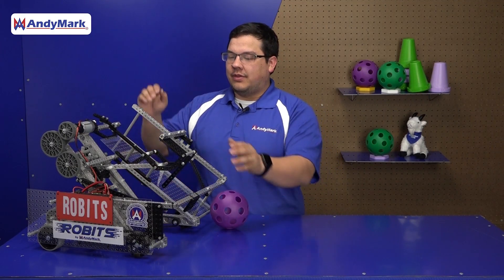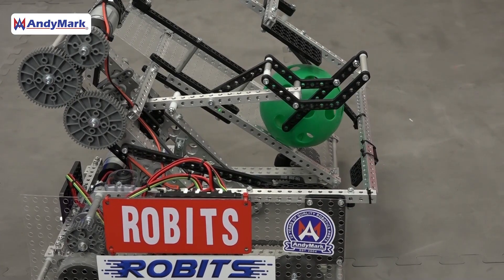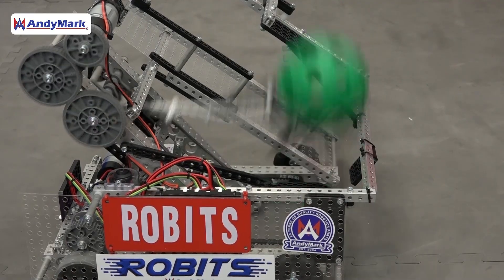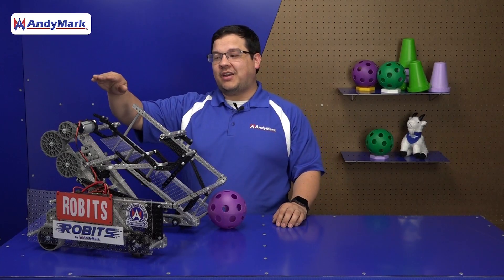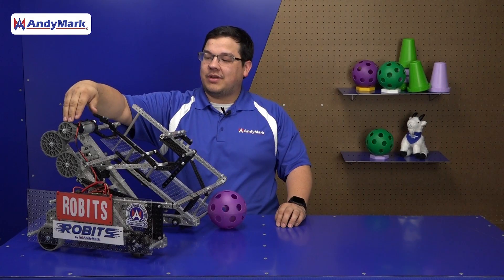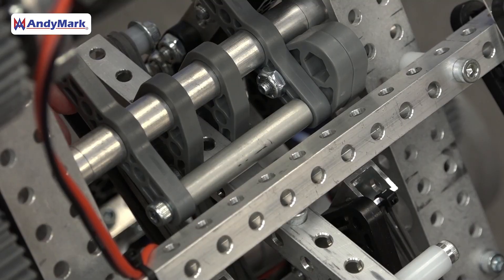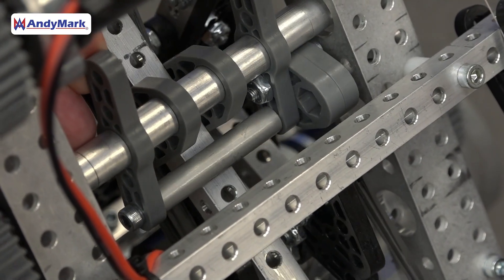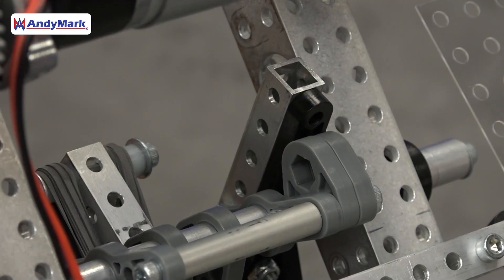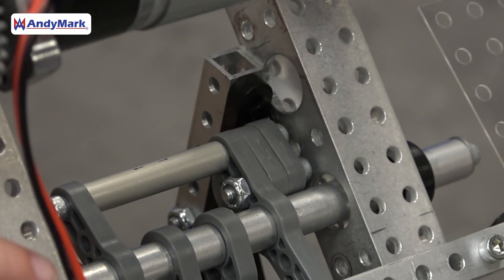When the catapult is retracted, the game piece automatically feeds in. When the catapult is released, it prevents additional game pieces from going into the catapult cradle. The catapult is the main scoring mechanism on this robot. It uses a clever design with a single motor for both holding it back in position and rapidly releasing that energy. A motor drives a pair of gears that turns a coaxial shaft. On the shaft is a pusher bar which pushes the catapult arm down into the latch position. When it rotates the other direction, it presses the release, causing the catapult to fire.